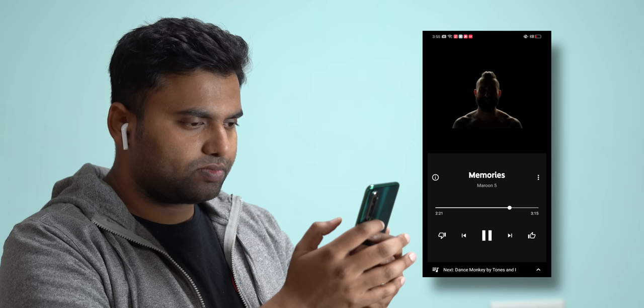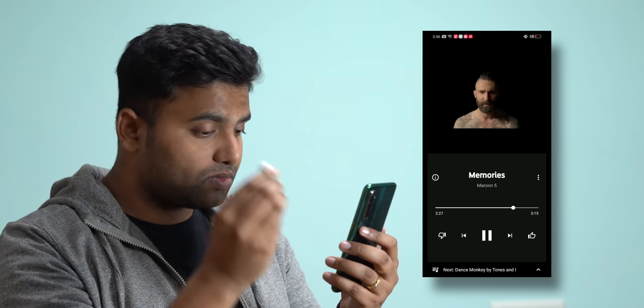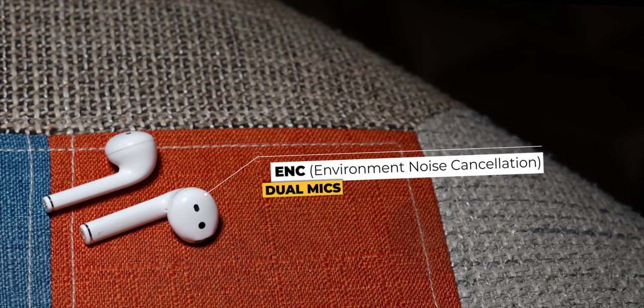There are also touch controls which take some getting used to. You can double tap to play or pause and answer calls, long press to launch the assistant, and long press on both sides to activate gaming mode. Note there is no Hey Google support. The Realme Buds Air also have wear detection — music pauses when you take the earphones out of your ear and automatically plays when you put them back in.